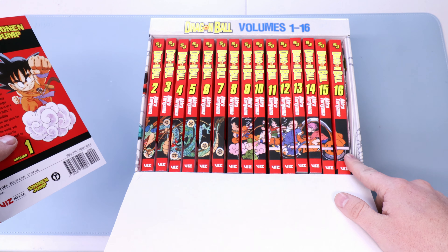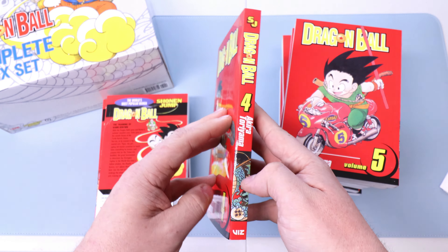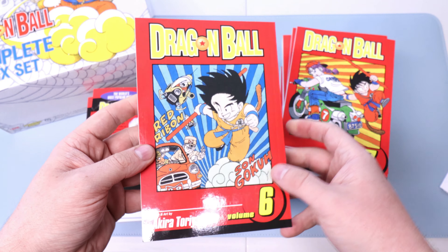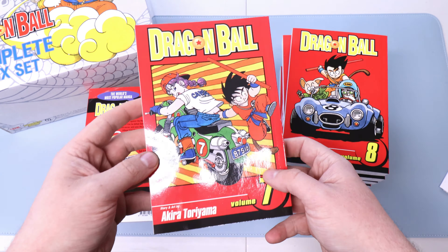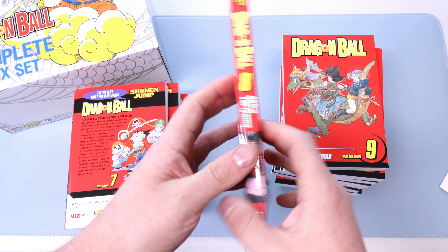That is a bargain — I would pay 40 for all 16 of these without the box set obviously. Let's pop these suckers out. This red just pops and this is just a classic classic looking series. I really like how there's no background — not every manga can pull this off. A lot of series do the square type deal with different variations, but I really like the picture just on a solid red.